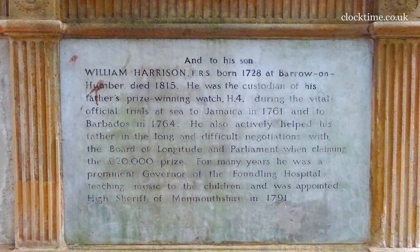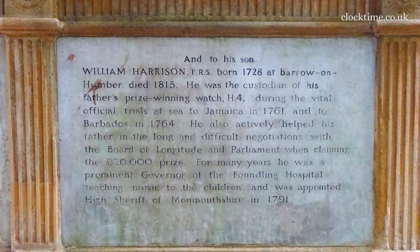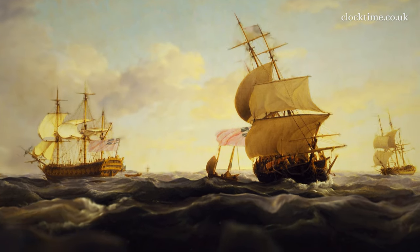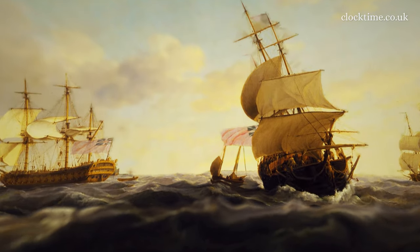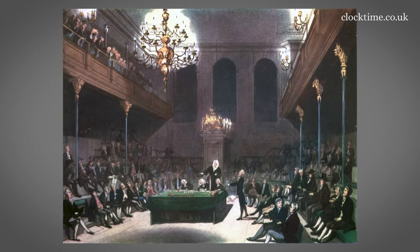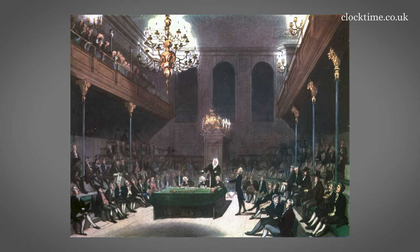FRS. He was custodian of his father's prize-winning watch, H-4, during the vital official trials at sea to Jamaica in 1761 and also to Barbados in 1764. He also actively helped his father in the long and difficult negotiations with the Board of Longitude and with Parliament when claiming the £20,000 prize.